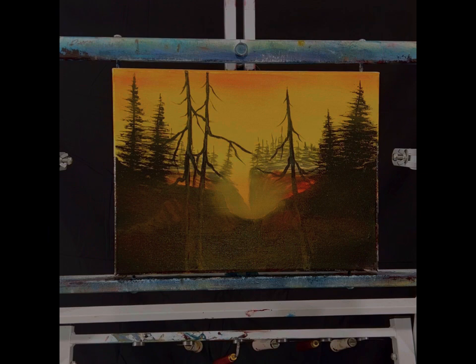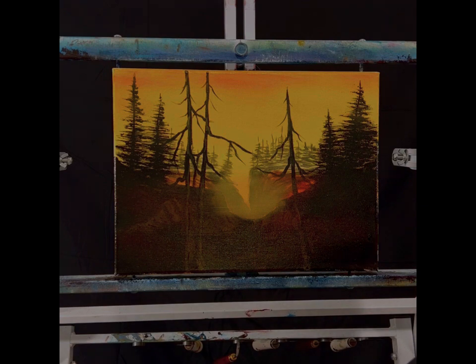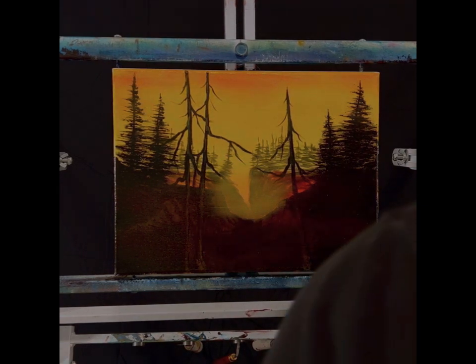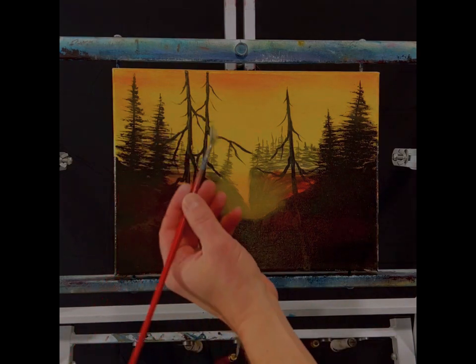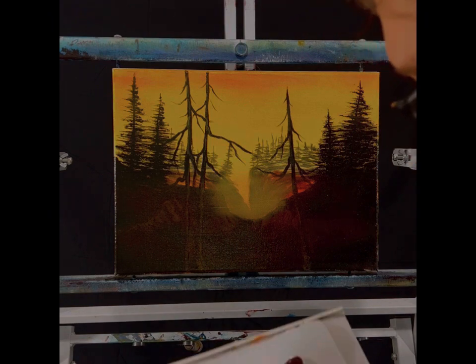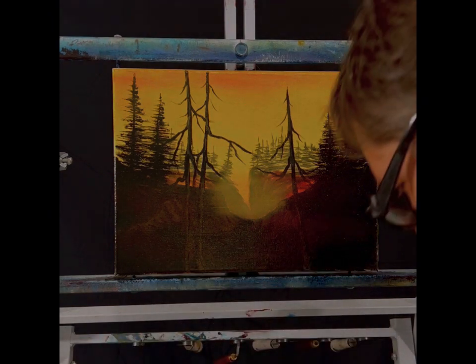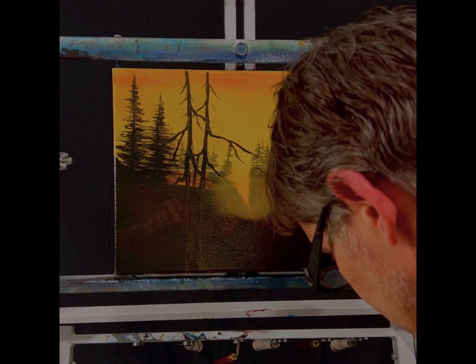I'll do some black and some cad yellow. Black and yellow makes a really nice green actually. For this I'm going to use a small fan brush, because on these trees I kind of just went like that, so I'll probably have to do the same thing. We'll take the yellow right here, get a little black, and that'll give us a nice green. I can even throw a little orange in there — the brown and orange will kind of tone it down.